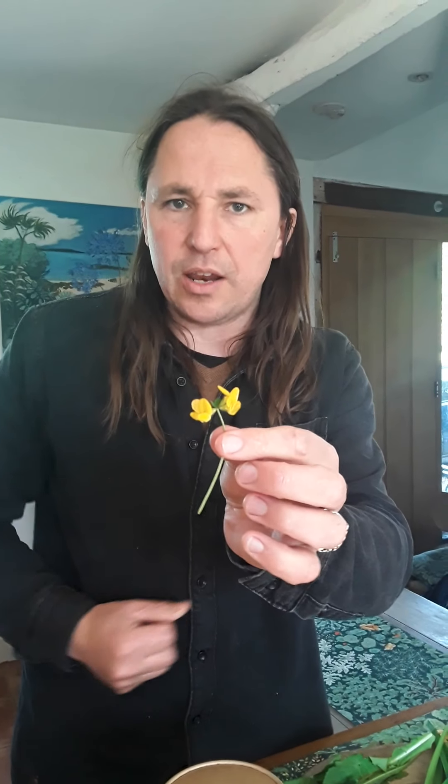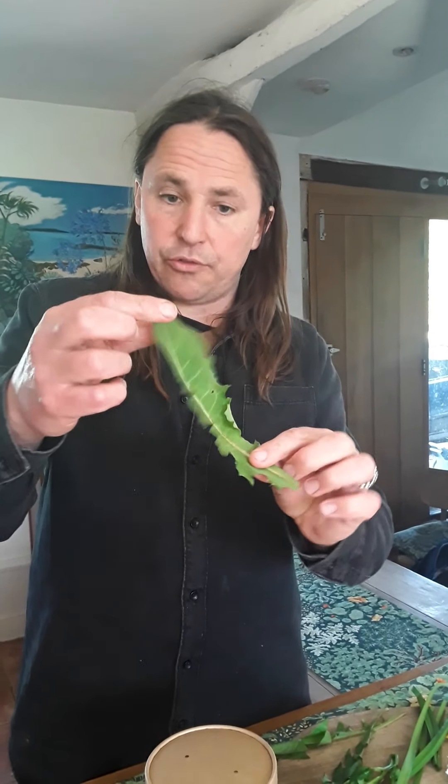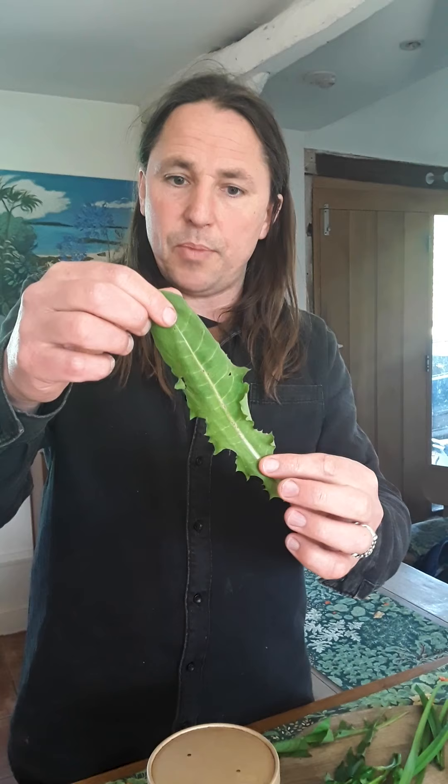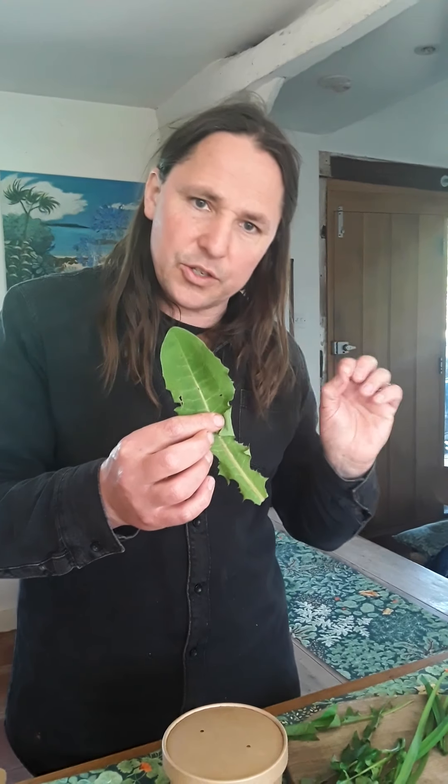Then we have salad burnet. I always like to say it tastes like melon and cucumber — it's a delicate, mild flavor with these lovely leaflets and their delicate toothed edges. And then we have bird's foot trefoil, which are flowers from the pea family. They give a nice, delicate pea flavor to your salad.